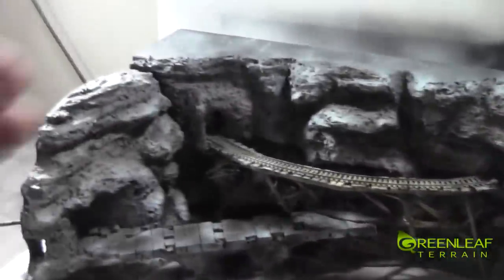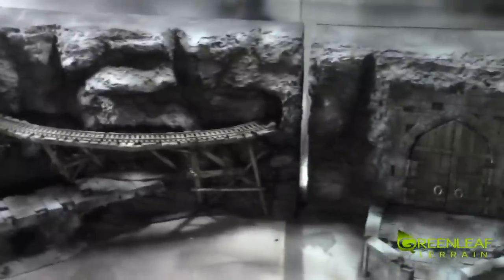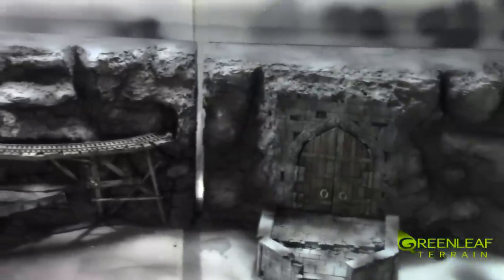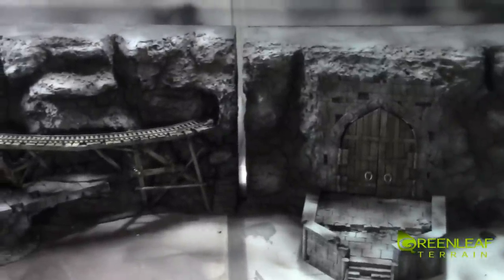I'll get a full showcase of everything where you can see it all closed. I need to finish off a few more things — there's no back paneling on this one piece, and I need to make sure the lights all work. This is my last terrain commission. I just shipped out seven boxes yesterday.